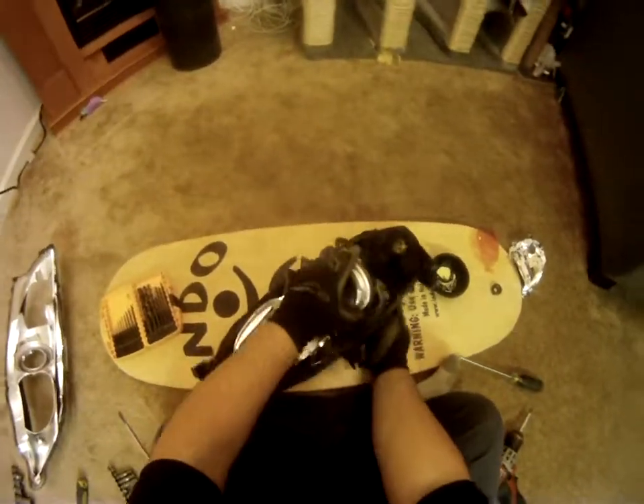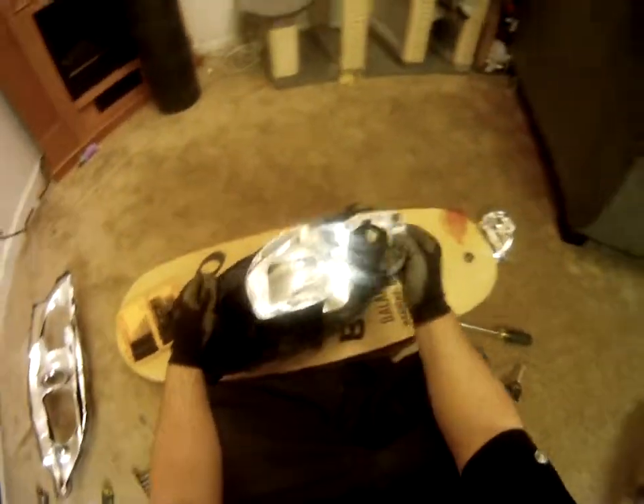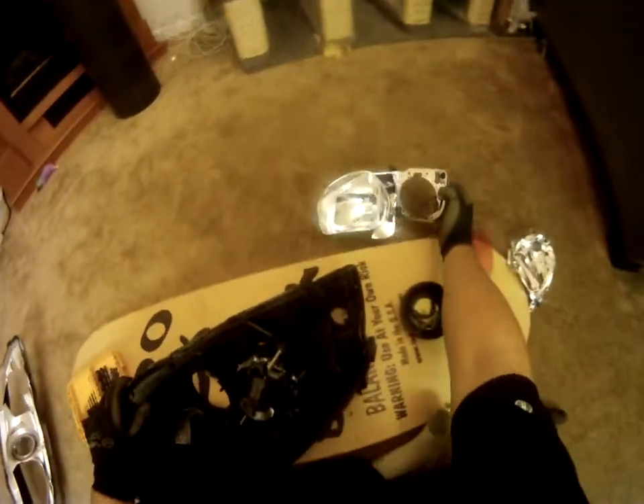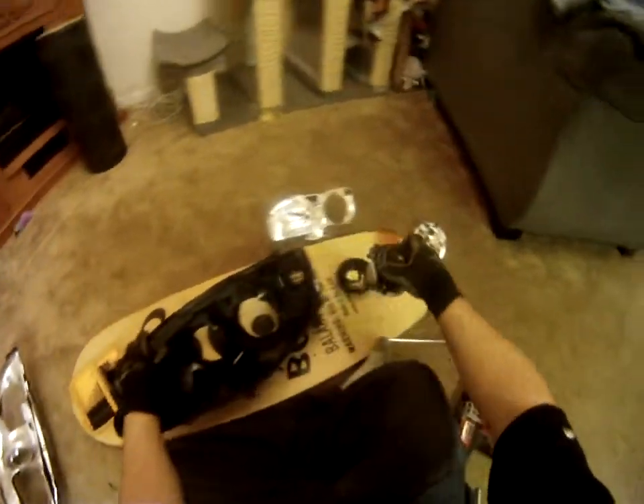Flip it back over. Now take out your projector housing and your projector.